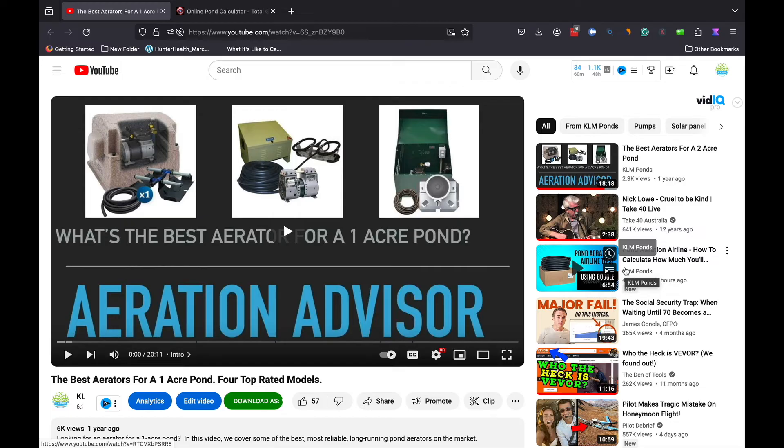Hey everybody, Mark here from AmericanAeration.com. In this video I wanted to talk about an important point that may have been missed in a previous video we did about a year ago. We posted a video on the top rated aerators for ponds of one acre in size, and this has been a very popular video. A lot of folks search for pond aerators based on the size of the pond, which makes total sense, but there's a really important caveat we need to talk about.